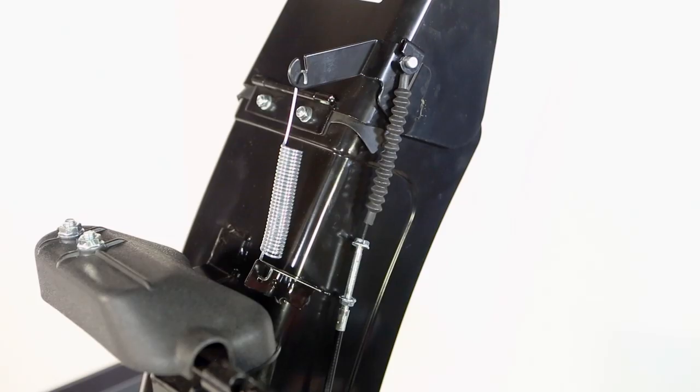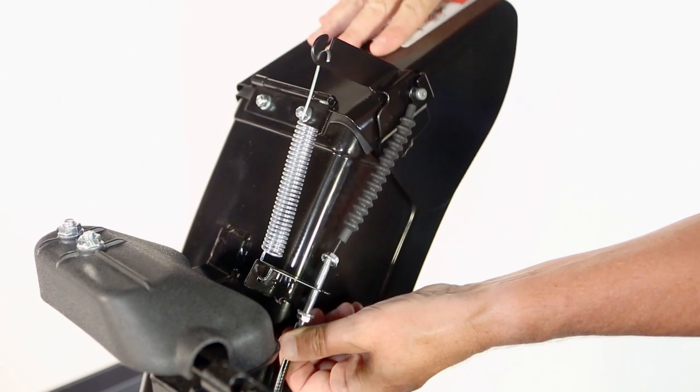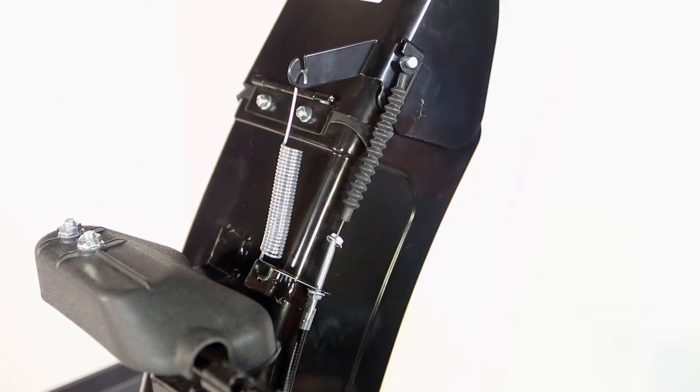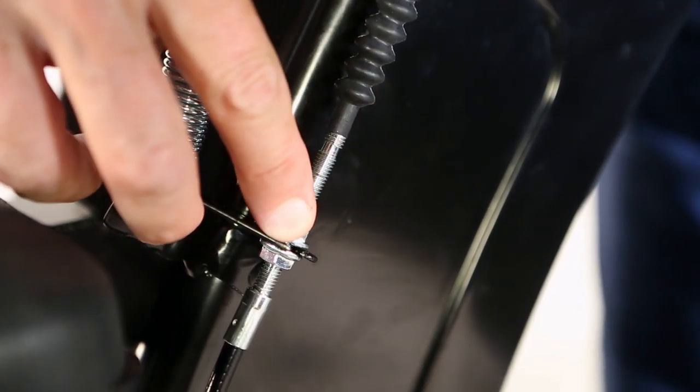Tip the deflector down and slide the cable into the chute bracket. Adjust the cable so that it is taut between the deflector and chute brackets. Tighten the lower nut first, then tighten the top nut securely.